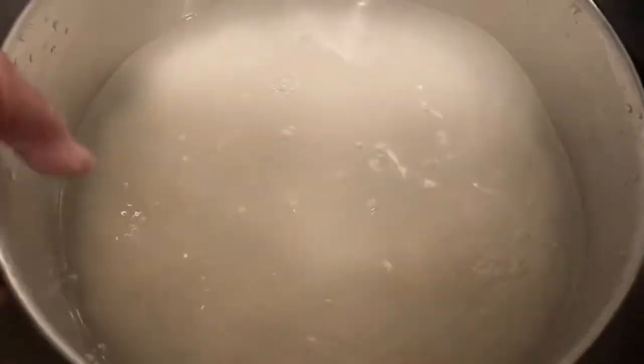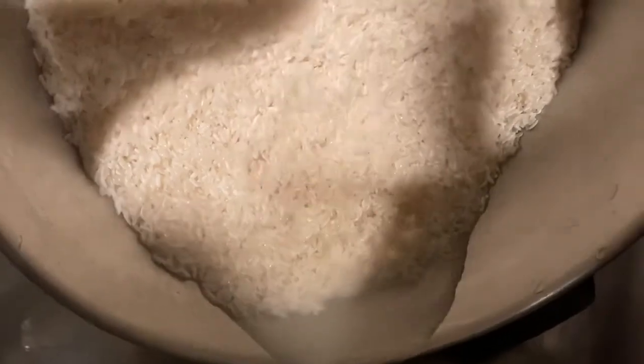My family eats a lot of rice — we love rice, brown or white. Let's even out our rice as the water's filling.